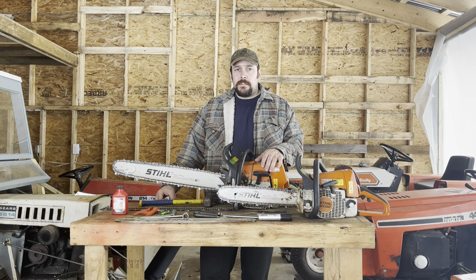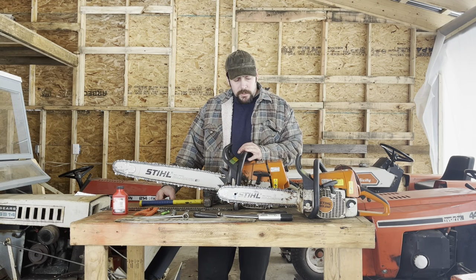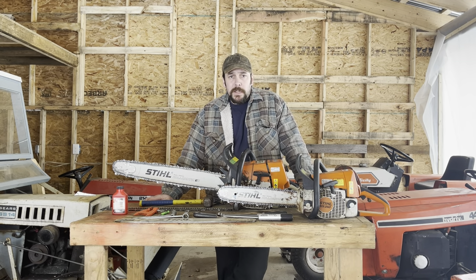There are a lot of different sizes of chainsaws. We have small homeowner saws ranging from 30 to 40cc's, mid-grade saws in the 50 to 60cc class, and large commercial saws going all the way up to 120 or so cc's. CC's, being cubic centimeters, is how big the displacement is with the engine.